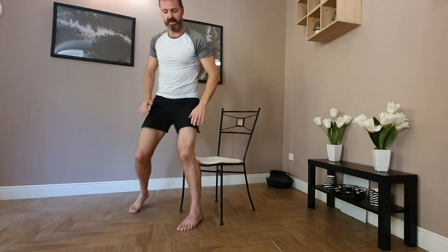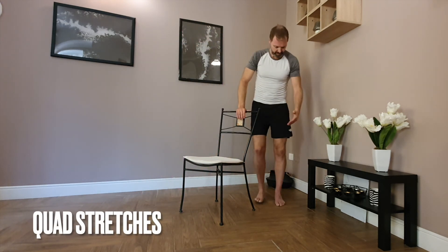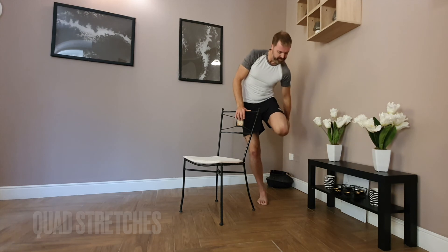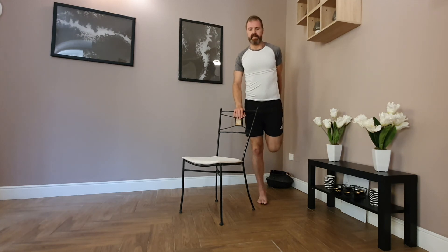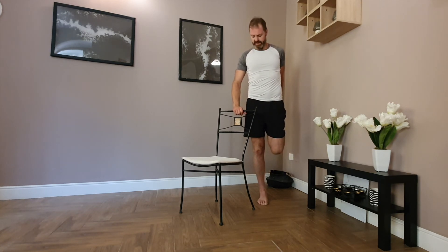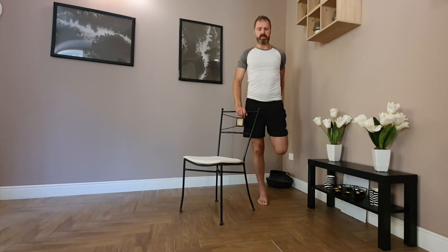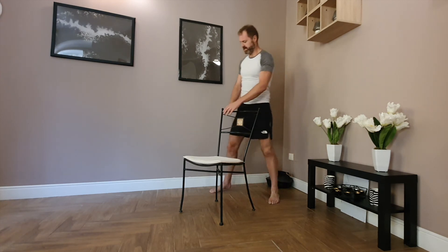Come to standing. Take hold of the side of the chair and pick up your foot, bending at the knee, and feel the stretch through the front of the thigh. Release and change over to the other side.